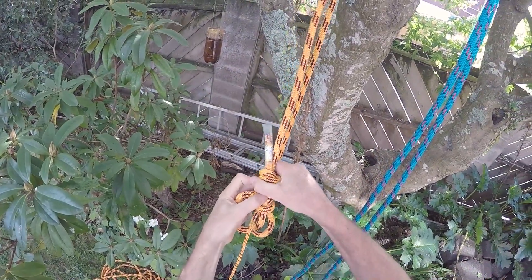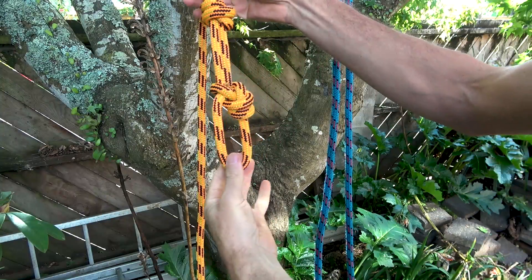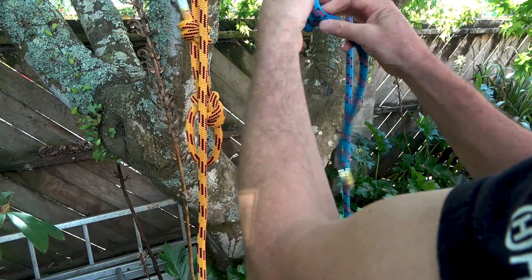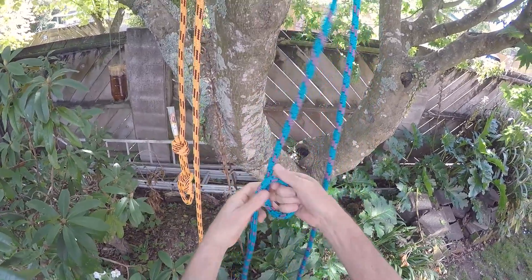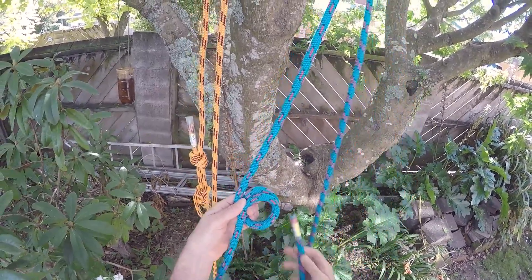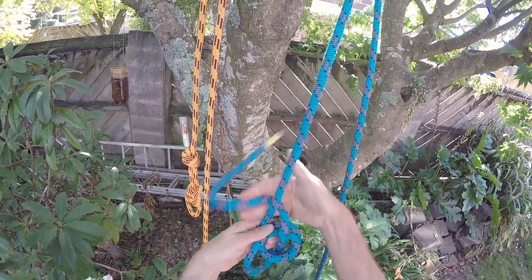You may also like to tie a stopper knot in the same way — half a fisherman's knot — on the double bowline. Even though the double bowline is highly unlikely to fail on its own, it gives a bit of extra peace of mind.